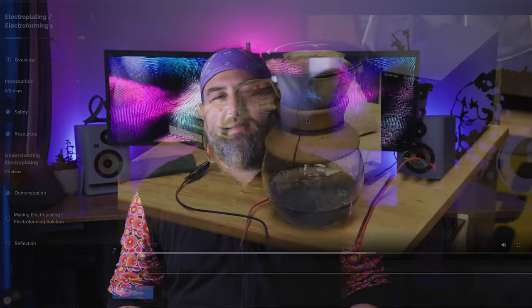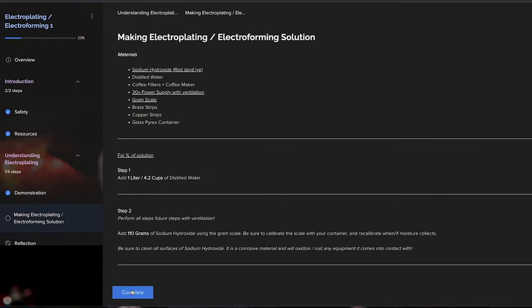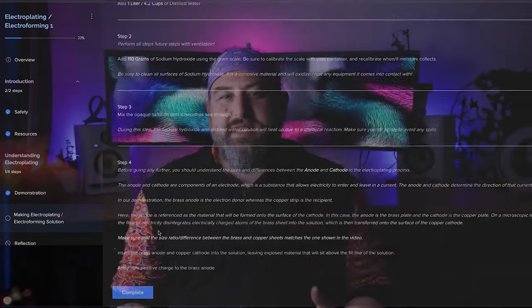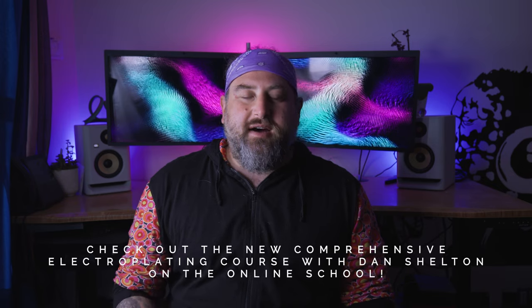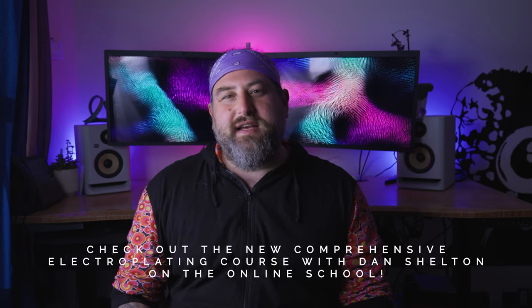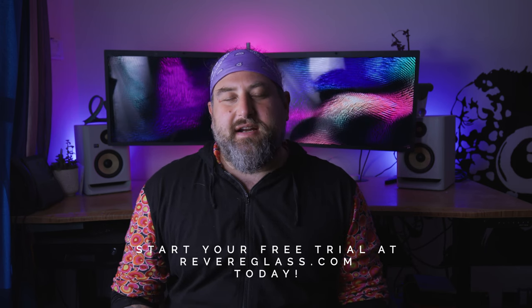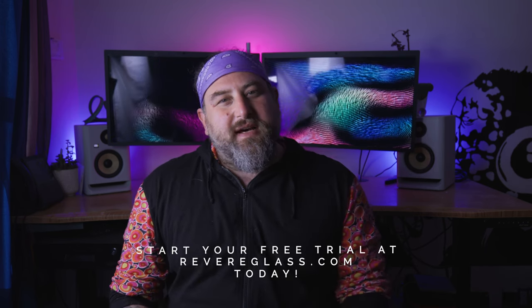Before we get started on the vial, I want to talk about some exciting things happening on the online school. We've added a bunch of new features, including self-paced courses. We have an electroforming course that Dan Shelton just came and did — it's an amazing, very in-depth course. Membership is free for seven days; just go to revereglass.com and check out that electroforming course.